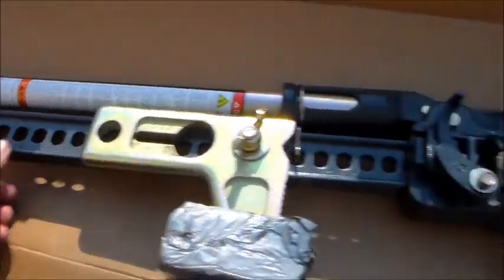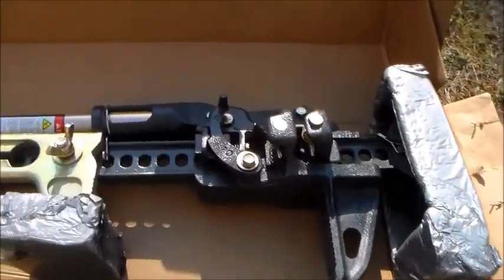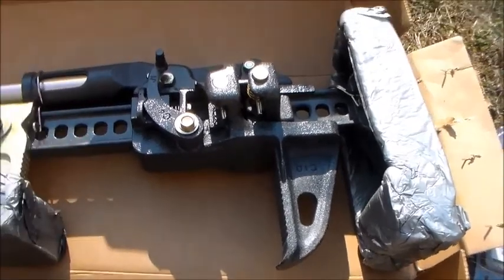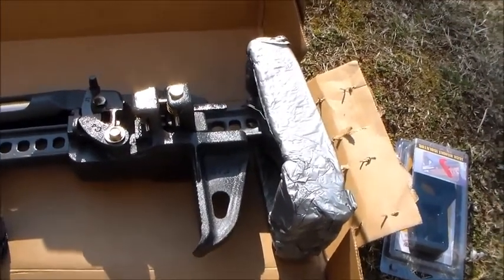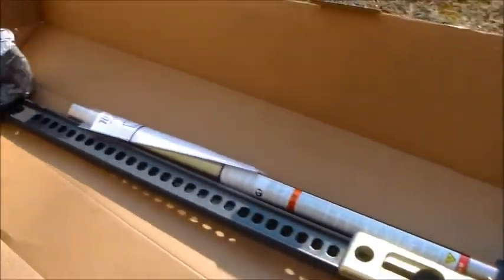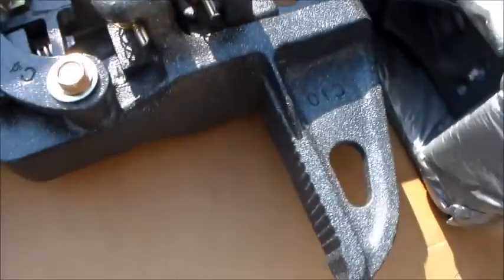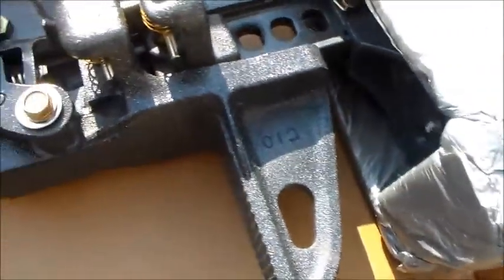So I got the extra heavy duty 100% cast jack, really just because of the color. I didn't want the ubiquitous red jack. I like this one — it's actually pretty cool. It's kind of a really dark gray, blackish, kind of a fleck color.